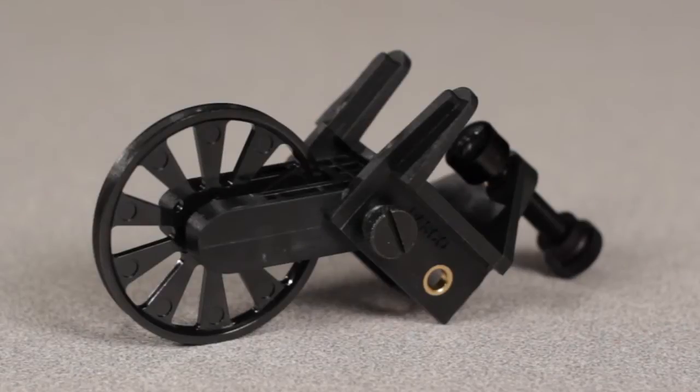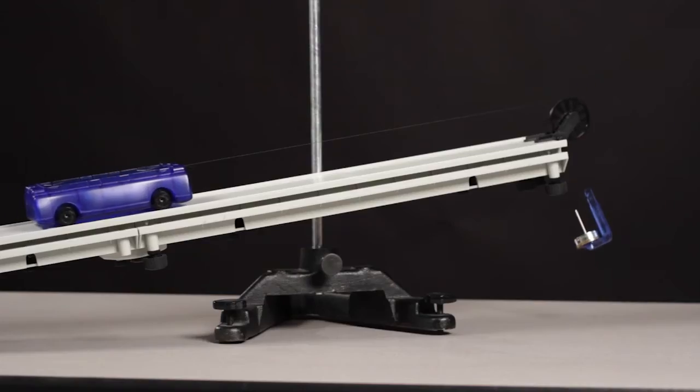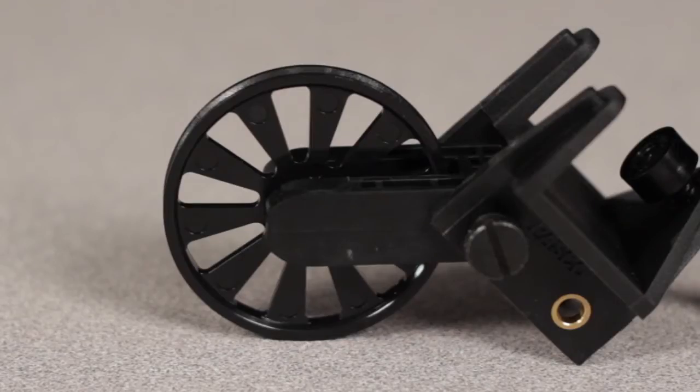The PASCO Super Pulley with Table Clamp is designed to be used wherever an integral clamp and pulley is needed. The pulley has a total diameter of 5.1 centimeters, a groove circumference of 15 centimeters, a mass of 5 grams, and an approximate rotational inertia of 1.86 times 10 to the negative 6 kilogram meter squared.